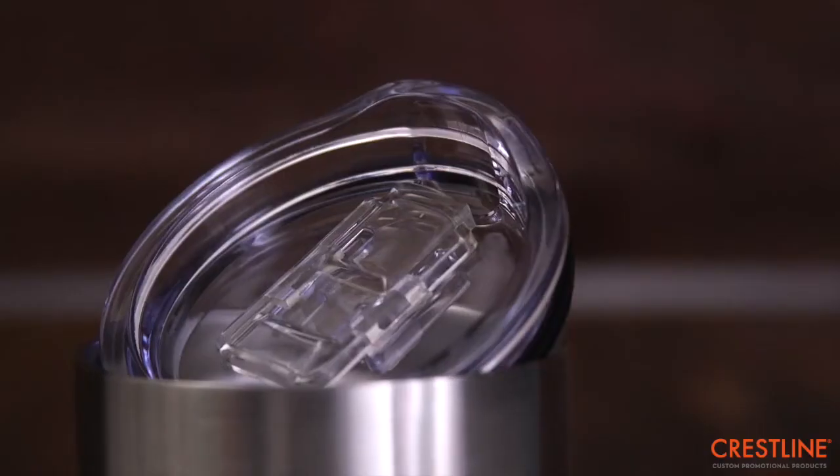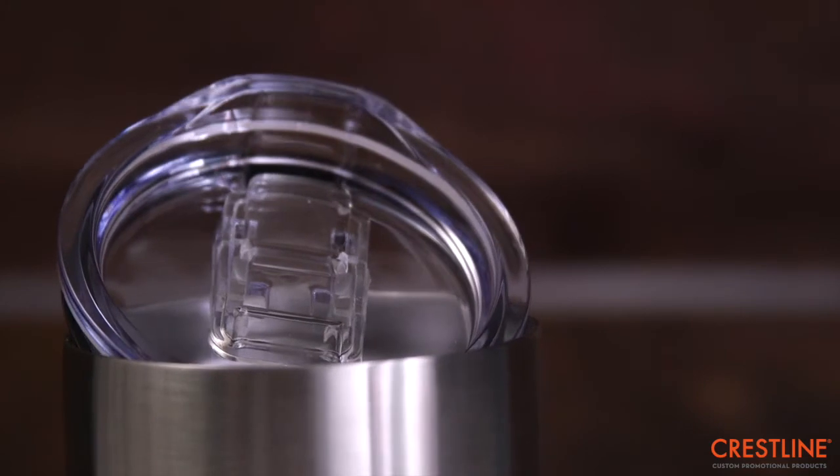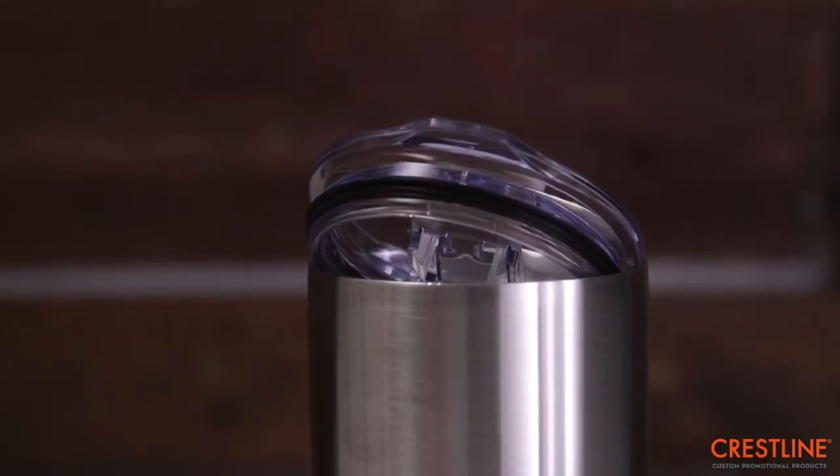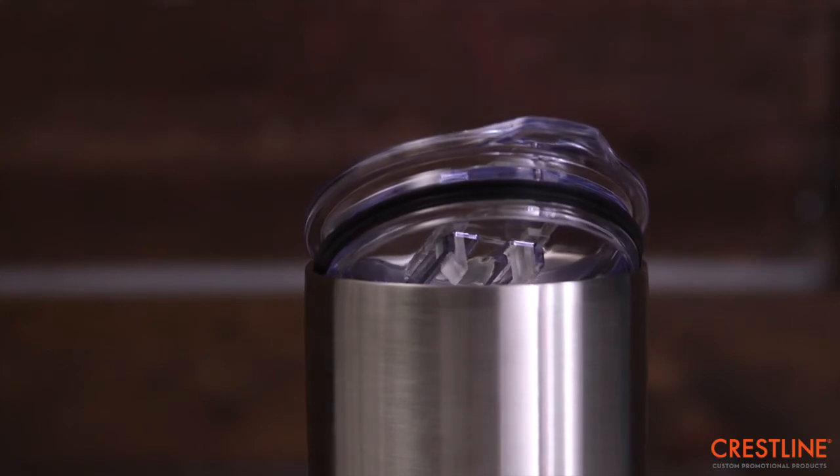A spill-resistant slide-action rubber gasket lid keeps all of your liquids right where you intended them to be. Field-tested in the wild against popular retail brands, this tumbler excels at just a fraction of the price.